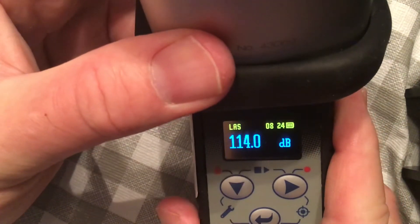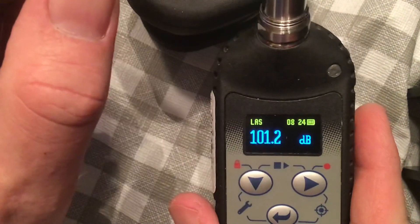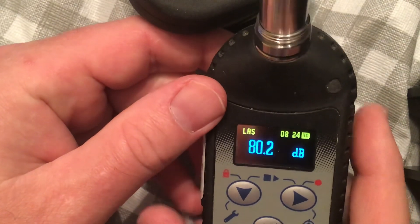I do this calibration before I go to do testing for the day, and then also at the end of the day to confirm that nothing has happened to the dosimeter to cause it to drift.